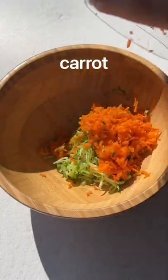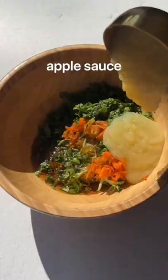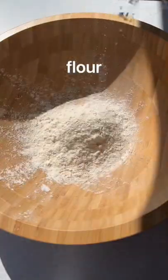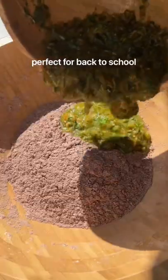Okay, these cookies literally taste like a fudge brownie, but secretly contain spinach, carrot, and zucchini. They're also made with wholesome ingredients like flax, oats, applesauce, and maple syrup, making them both vegan and allergy-free, so perfect for back to school.